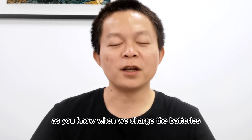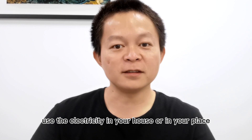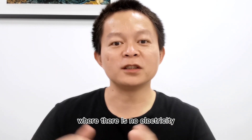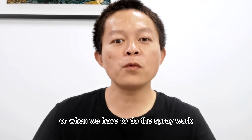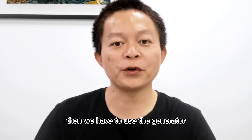Hi everyone, I'm Nicky. As you know, when we charge the batteries, we always use the electricity in your house or in your place. Or we could use the generator where there is no electricity — for example, when we hold the training in the open field or when we have to do the spraying work in a far place, then we have to use the generator.